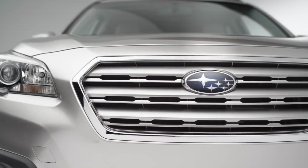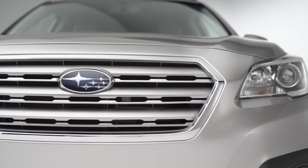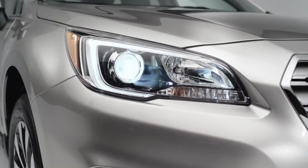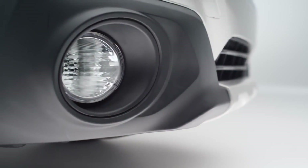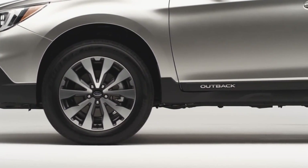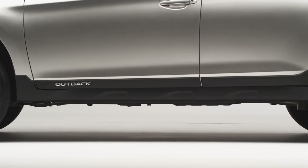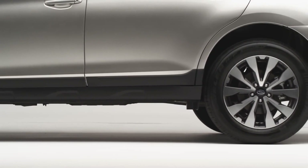The front end has an all-new hexagonal grille — a new design feature for Subaru. Also with Hawkeye headlamps, a traditional design feature we've had for the last several years. New this year, they've gone to LED lighting. We've increased the size of the front fog lamps to give it a more SUV look. On the side, we've actually slimmed down the cladding. The cladding is still there to protect the car when you're going off-road — it'll stop paint chipping over rocks — but it's a little bit thinner now, which gives the car a sleeker design.